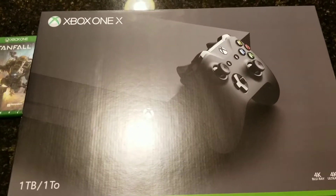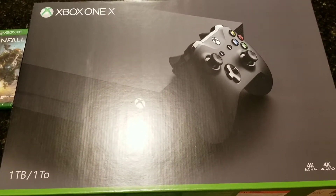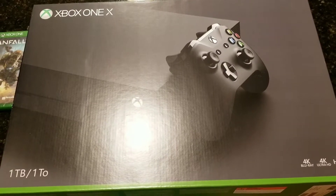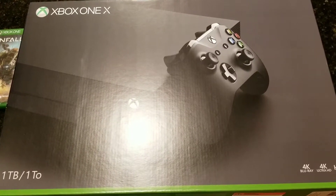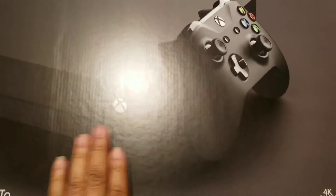Hey everyone, today we'll be doing an unboxing of the Xbox One X standard edition. We see a lot of the Project Scorpio edition, but I just want to do something different and let everyone know what's in the standard console of the Xbox One X.